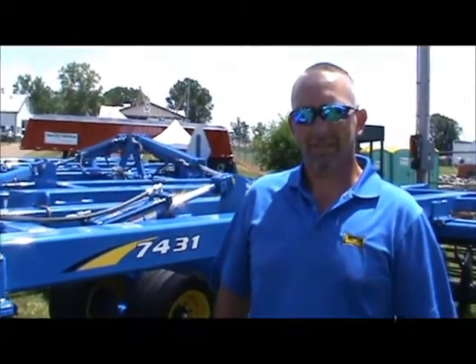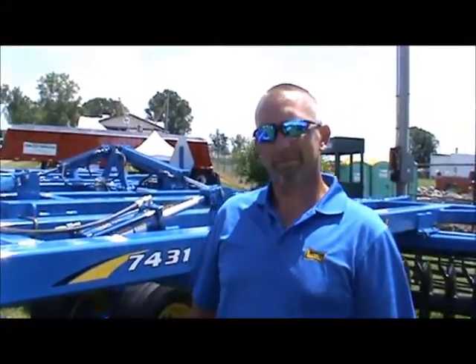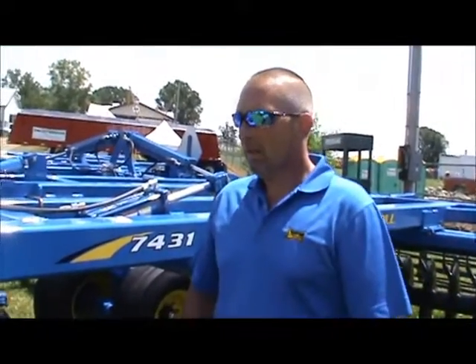That's Mark Woodward from the Allegan Conservation District. I'm here at the 2013 Ag Expo with Corey from Landall, talking about their vertical tillage tool. Corey, why don't you give us your thoughts on the role of vertical tillage on a modern farm system, how it fits into conservation tillage, and how the Landall compares to some of the other tools?